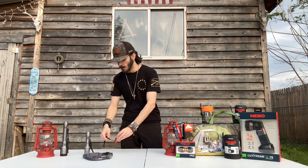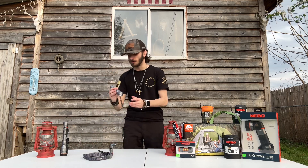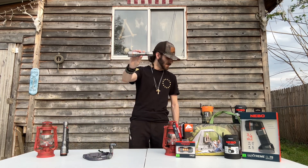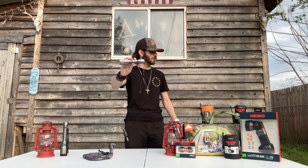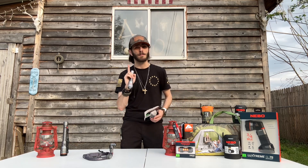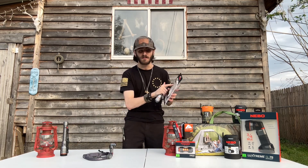I went back to the store — the basketball shop. So we have here a Nebo flashlight, 1,500 lumens. It's very important that you read the letters on the back of the box.